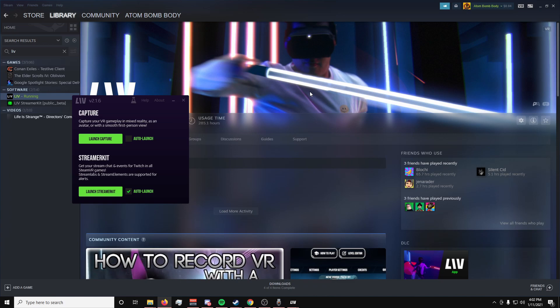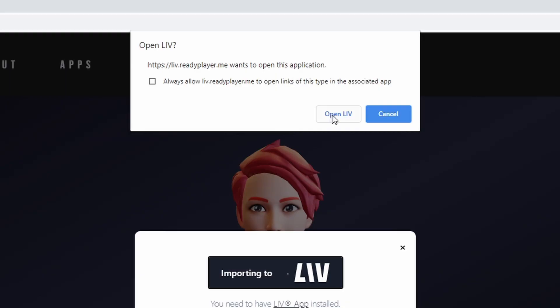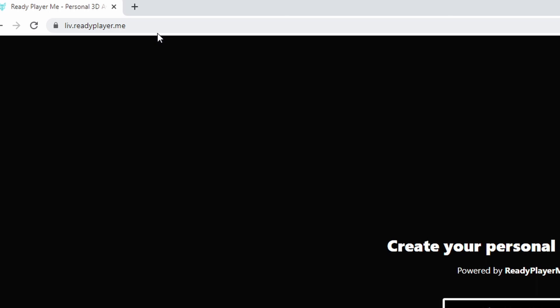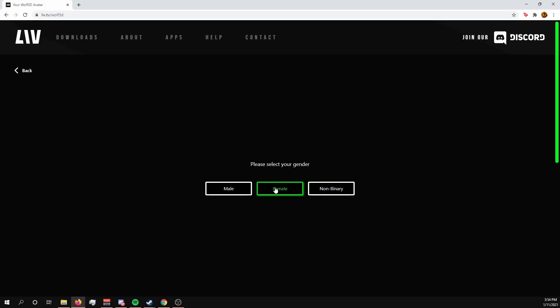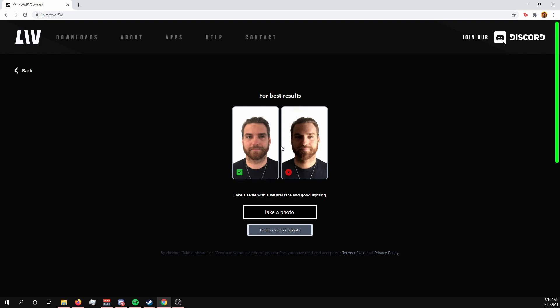First, you may want to launch Liv first, as it'll make the process faster. But depending on your browser, when you get to the import stage it will ask for permission to open with Liv anyway. Head over to liv.readyplayer.me, then click Create Avatar. Select your gender, then take a photo of yourself. This can either be a selfie taken with your webcam or you can choose to upload a photo.